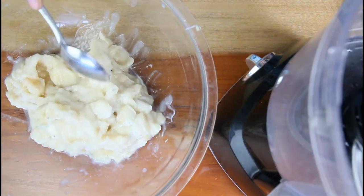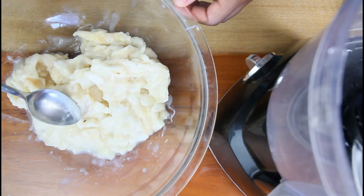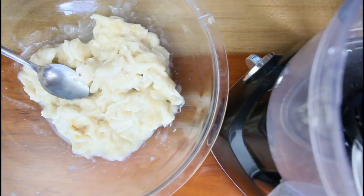Alright, so what you're going to do now is add it to the food processor and puree everything. Let's add it to the processor.